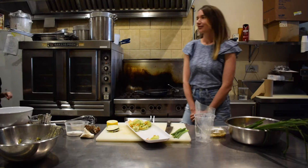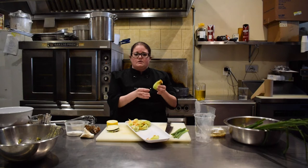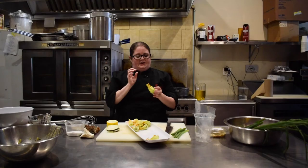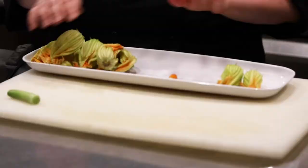Hi, I'm Chef Julie Myers. I own Time to Go in Walkerville and Time Kitchen downtown. I was so excited to go to the market yesterday and found these beautiful products, but mostly I was excited about finding these little squash blossoms. It's something that not everybody's seen before or used before, so I thought it would be really fun to show you a quick and easy appetizer or maybe a salad garnish. We're going to do stuffed fried zucchini blossoms and then we can talk about all the produce and things that I found at the market.